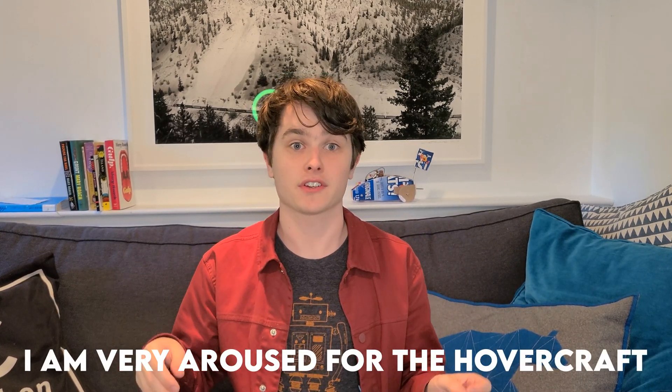So excited in fact that I'm going to say it in French — je suis très excité pour le hovercraft. Ooh, get those subtitles out of here.